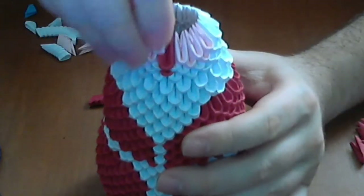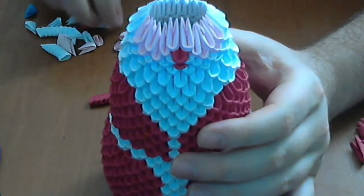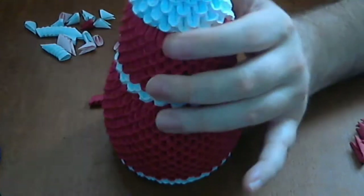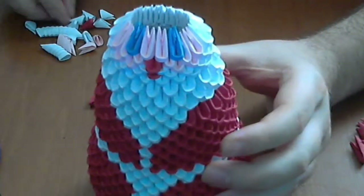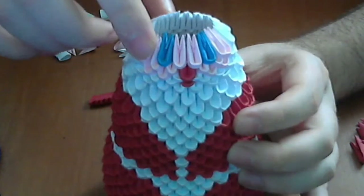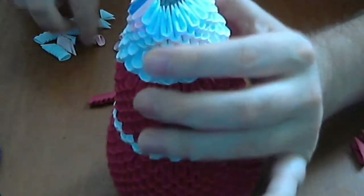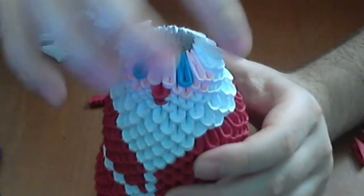Now we put two pink pieces above like this, and then we put the eyes. I put blue eyes — one here and another one here. Then we put another pink piece here and another one here. We complete the rest of the row with white pieces.